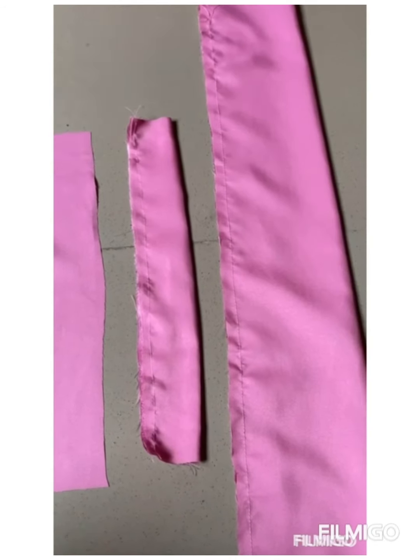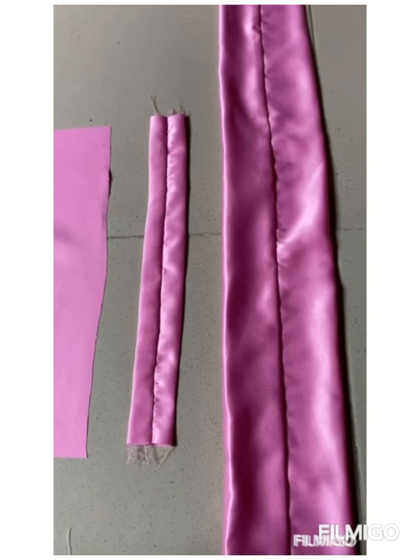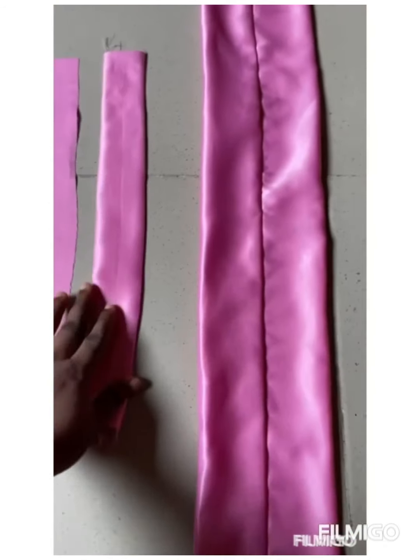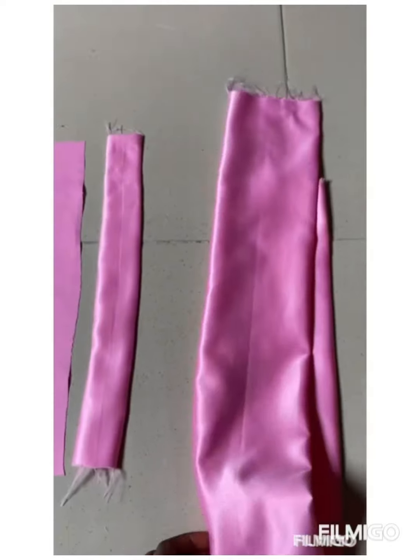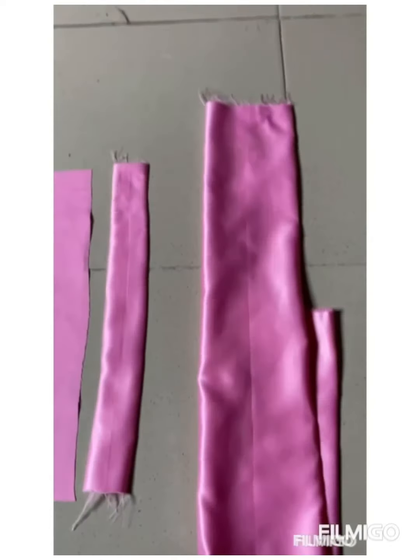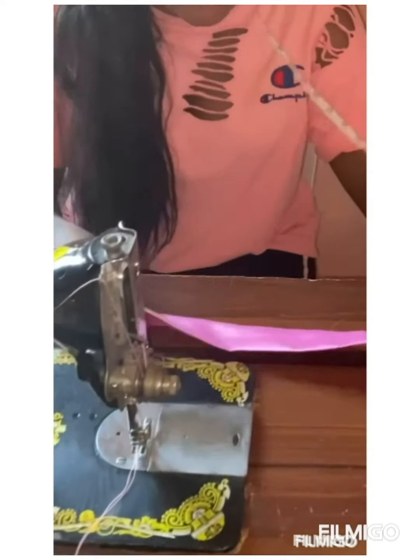I will turn it over now and give it a good press — iron it. You can see I have turned it over to the right side and also gave it a good press. Now I'll show you what next to do. This is our scrunchie headband and this is our elastic casing — we are going to fix in our elastic now.